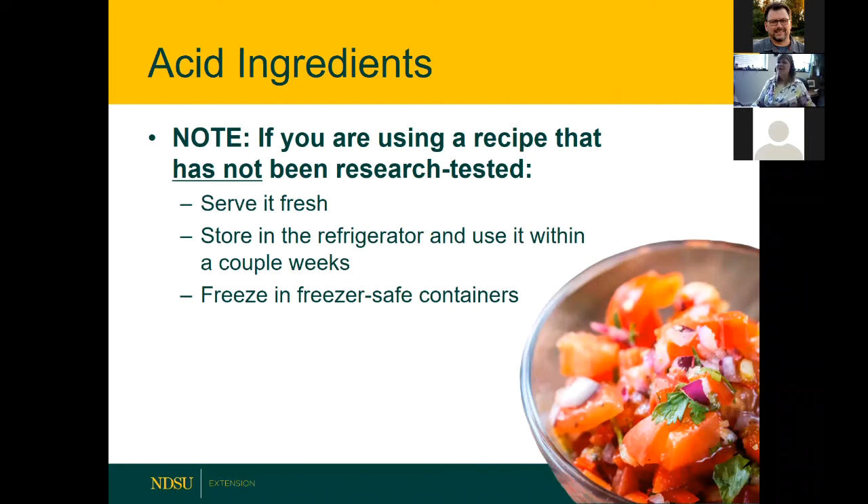If you're using a recipe that has not been research-tested, serve it fresh, keep it in the refrigerator, use it within a couple of weeks, or freeze it. Those are your options. For anyone wanting to sell their salsa, they need to have professional pH testing done to make sure their process is safe.